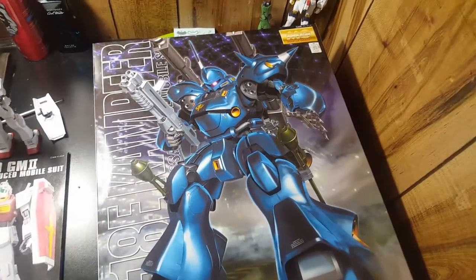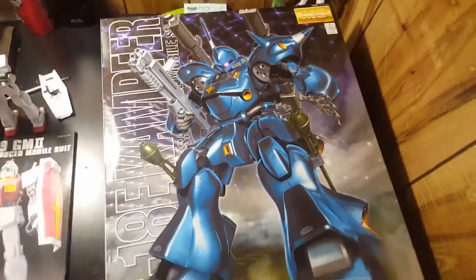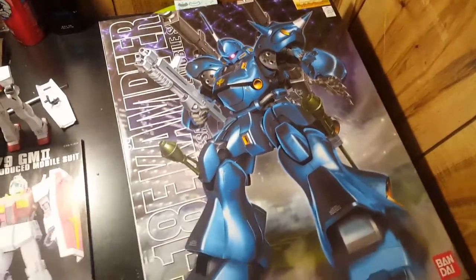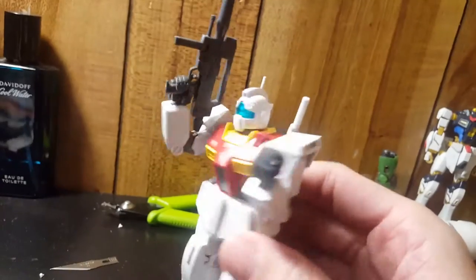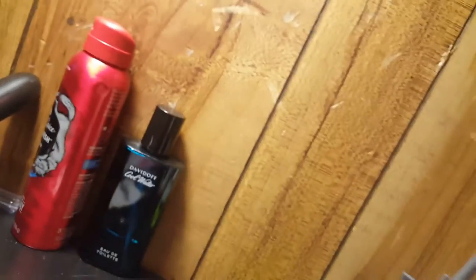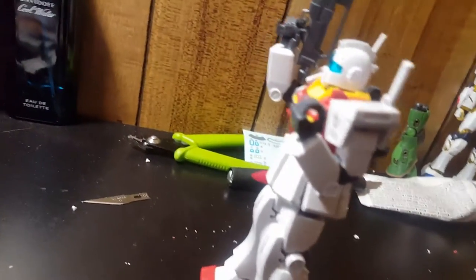Hello guys and girls, this is the Hellstein here. As you can tell by the title of the video, I'm going to be unboxing the camper, but first I'm going to do a quick review of the last model I put together — it's a GM Type 2. I kind of got him already set up because I'm doing this with one hand with my phone. This is take three, by the way.